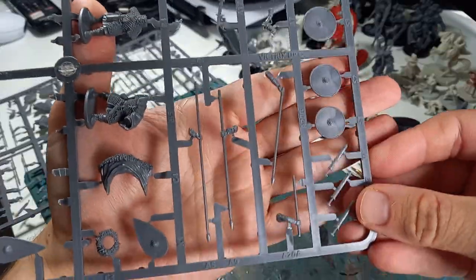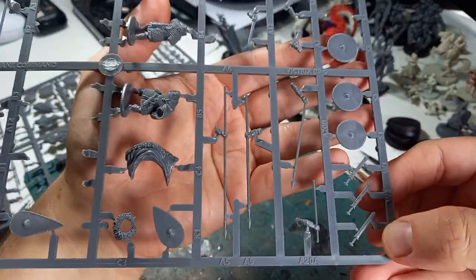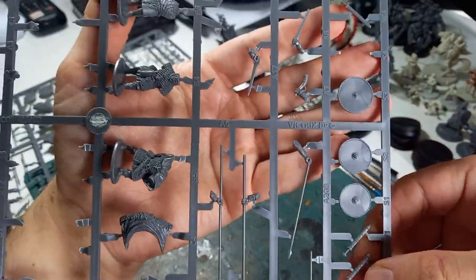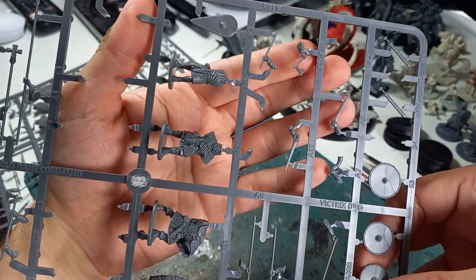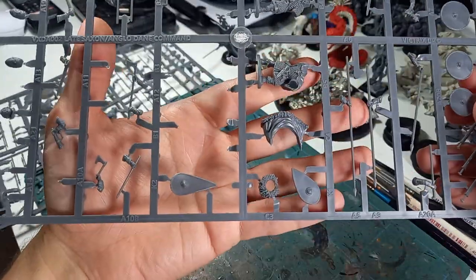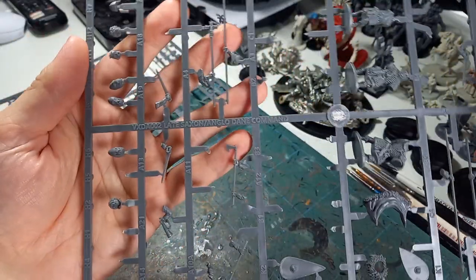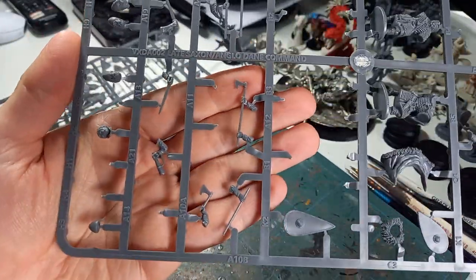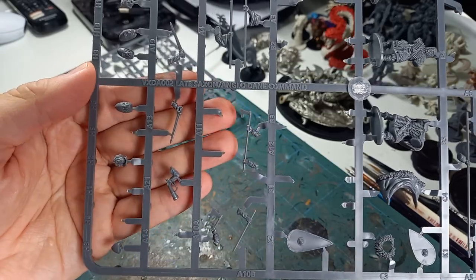They come with additional cloaks and capes and a whole range of different weapons to choose from. You've got swords and scabbards, loads of spears as you probably would for the period, horns, axes, elements to make a banner pole, and a variety of different shields in different styles. So you can either have the teardrop shape or the round one, depending on what you want. A few more bits and pieces there — big Dane axes for your huskarls.